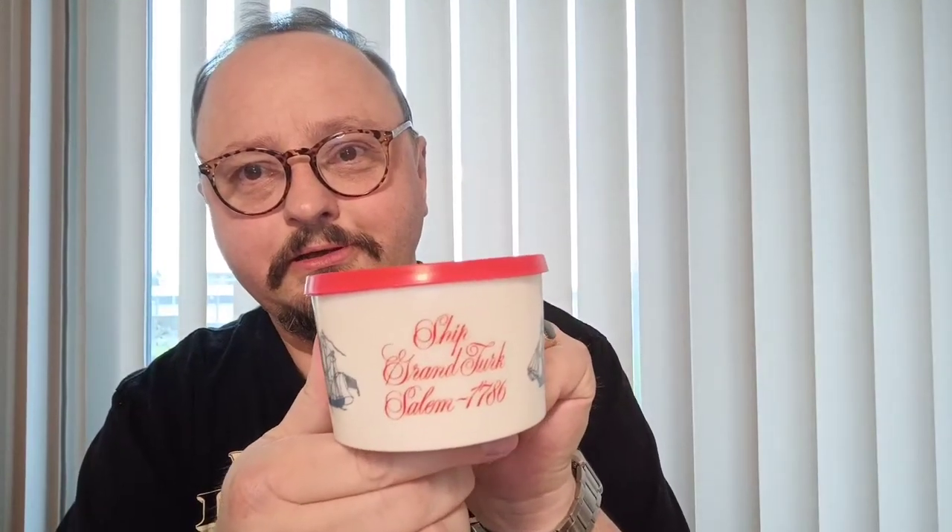I really dig this one, but I also like the old one from America - you know, the names of the ships. So every collector should have an Old Spice mug.